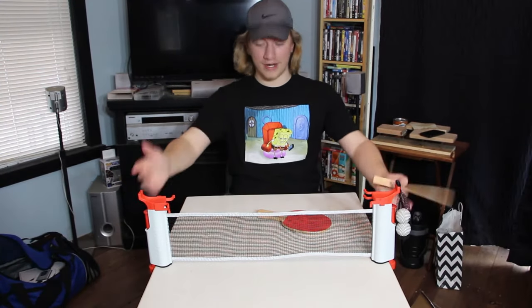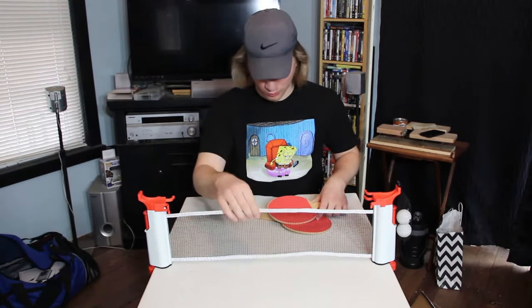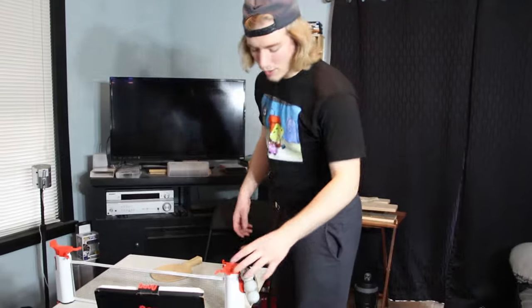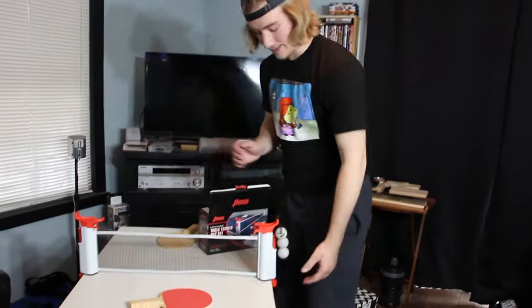Now that we know what it looks like open and that it's actually really cool, super legit, and pretty durable as well, we're going to test it out. But first, I'm going to show you how to collapse it to break it down and take it wherever you need.